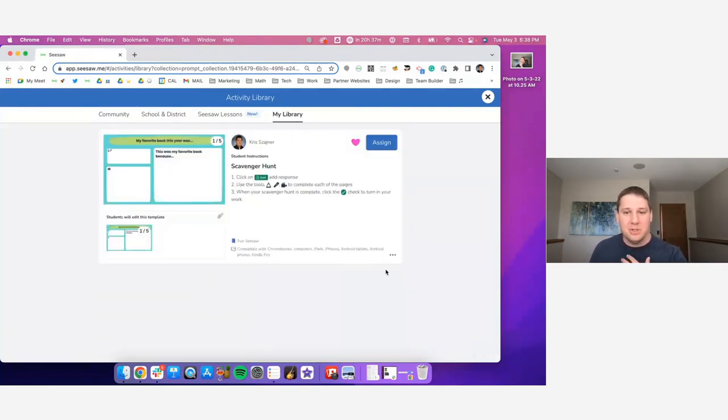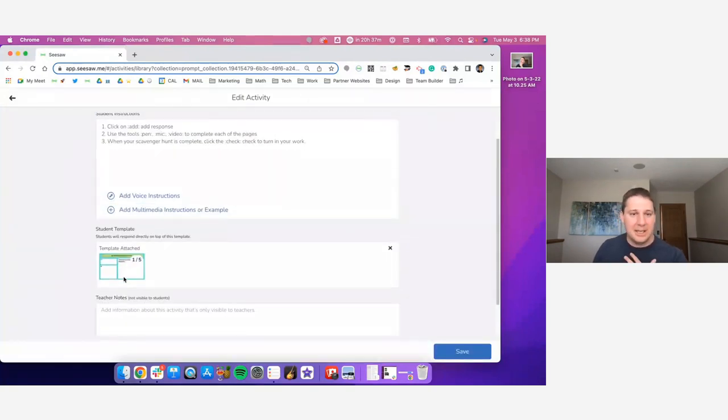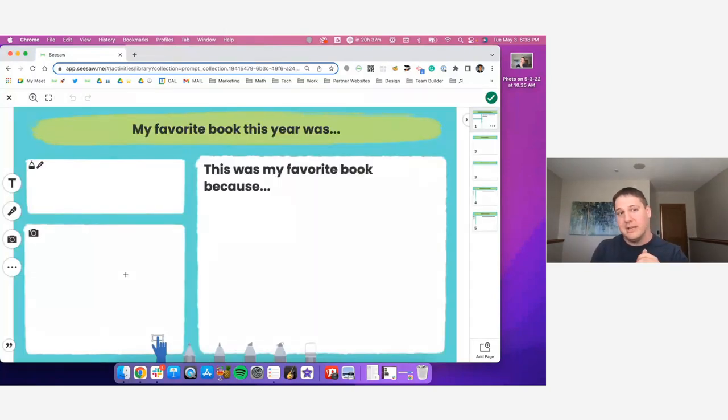The second one is the scavenger hunt — I'll edit this one and show you some of the dynamics. I've mocked up each as its own unique scavenger hunt. This example is a scavenger hunt about 'My Favorite Books of the Year.' You have the prompt at the top — 'my favorite book of the year was this' — they can write it with the pen, use the microphone to capture the title, then snap a picture of it and share why it's their favorite book. You can go to the three dots and duplicate this page as many times as you want. Let's say we wanted to do five favorite books — now you have a scavenger hunt where students have five opportunities to submit their favorite books inside of Seesaw.